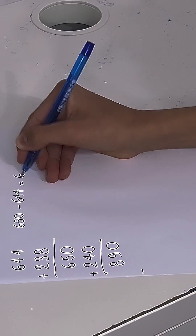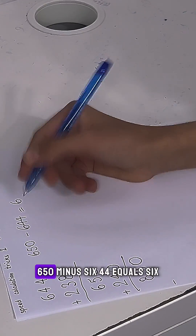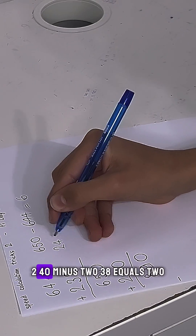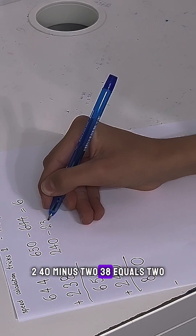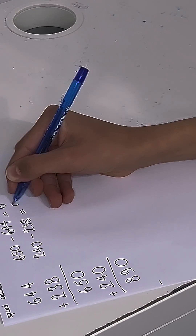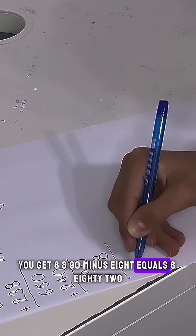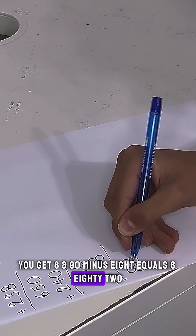650 minus 644 equals 6, 240 minus 238 equals 2, you get 8. So 890 minus 8 equals 882.